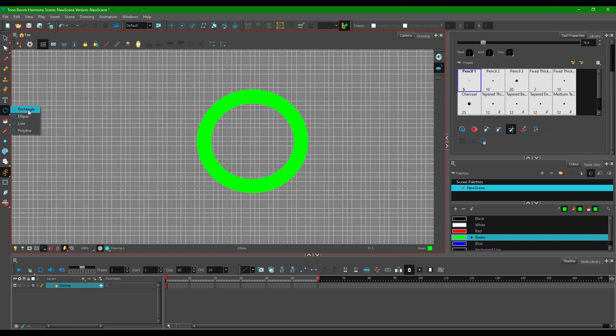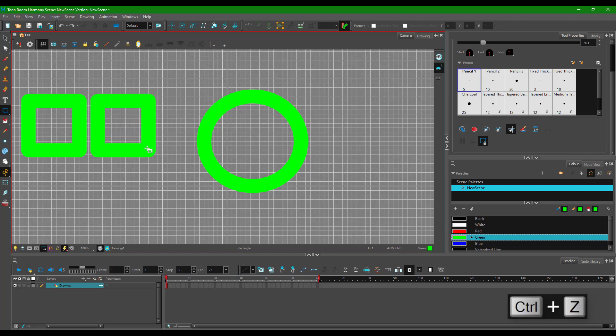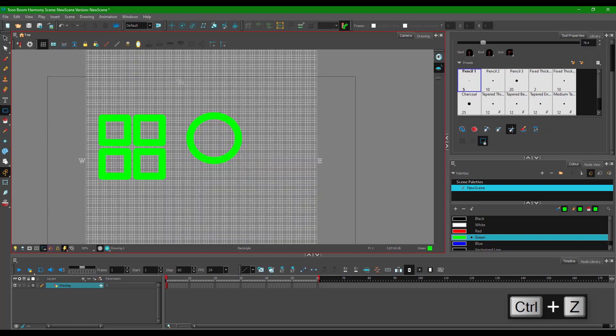You can select a rectangular shape and draw using the grid, and it snaps everything to the grid. This helps you make perfectly even squares with equal spacing and consistent sizing. This is more of a graphic design feature than an animation feature. That's how you use the shape tools, and in the next lesson we'll take a look at how to work with the polyline tool.